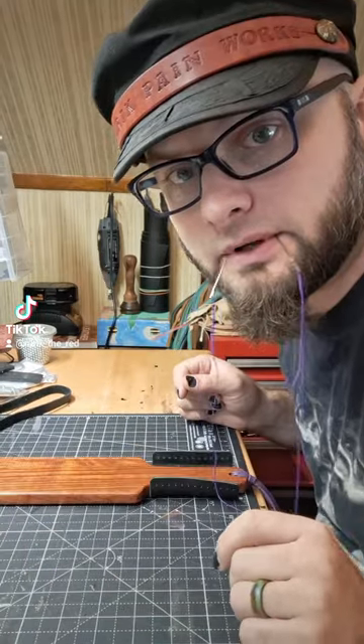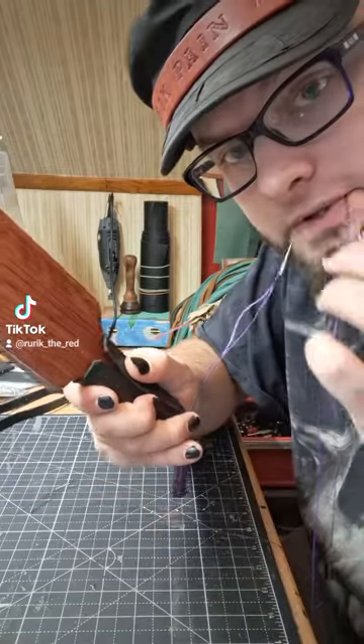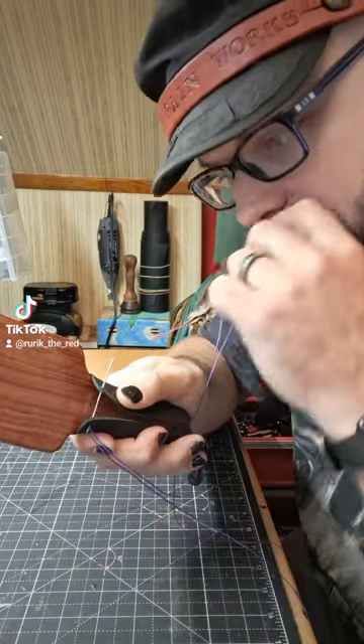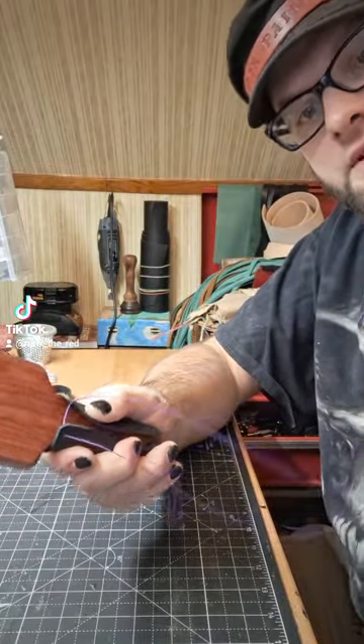I've got my needles and my thread — that's how we're going to start. Into the top, straight across. Pull them both even-steven.